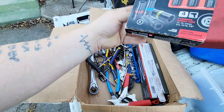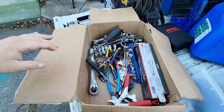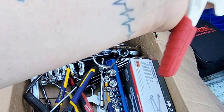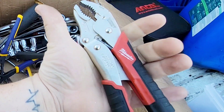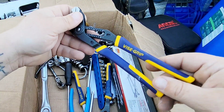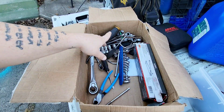As you can tell, everything that's been sent looks brand new or barely used. Look — another Milwaukee. This stuff costs money. And look, the whole set of vice grips — the small ones and the big ones.